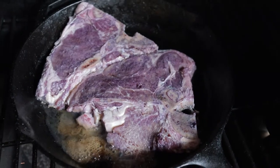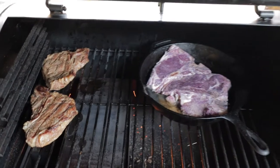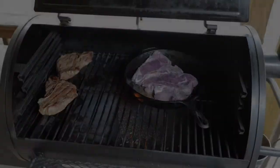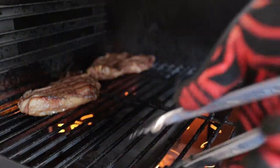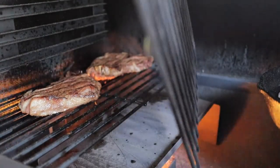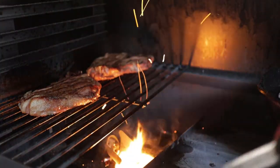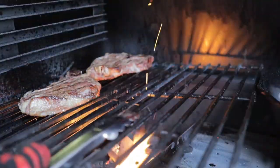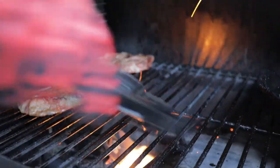Let's go ahead and see if we can get a nice sear on those other two steaks. Let's set the grill up for direct flame so we can get a nice sear on those other two steaks. I've never tried this before, but look at this lovely flame. We'll be right back.